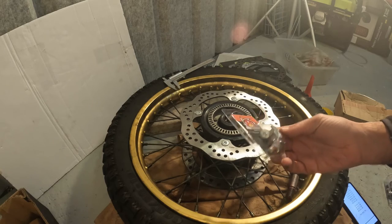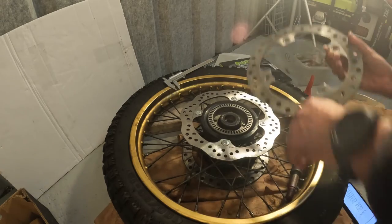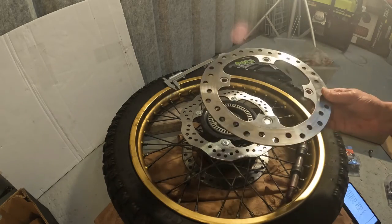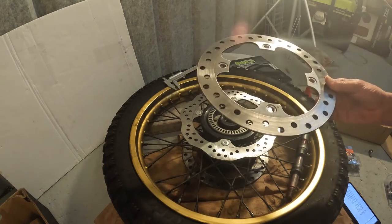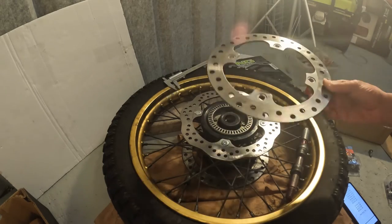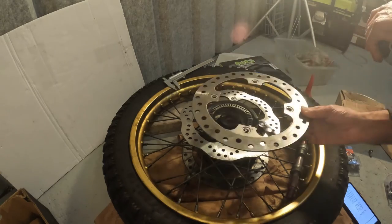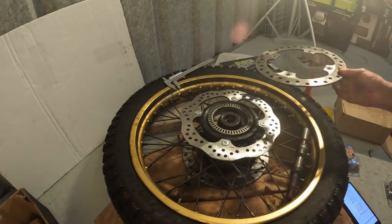If you are going to get the discs, make sure the discs have this groove here. Do not buy discs that are round without the groove, because I made that mistake and had to return the disc — even though they completely told me the discs were supported by the TransAlp 700 brand. Make sure the grooves need to sit on the cap. I didn't pay attention to that and it cost me a bit more money just because of that mistake.